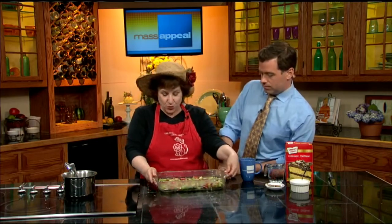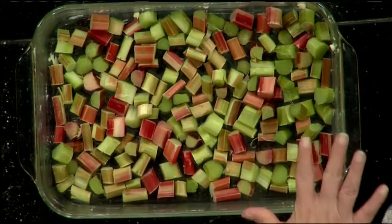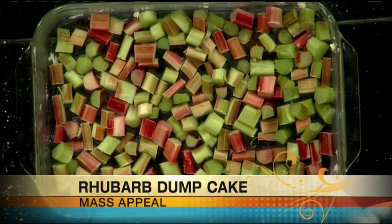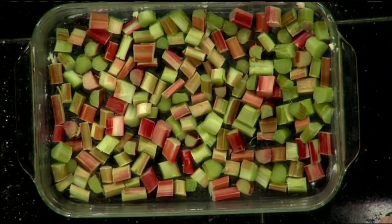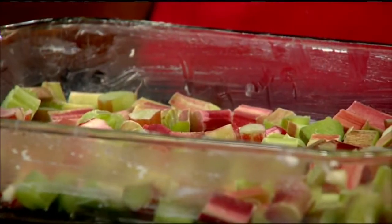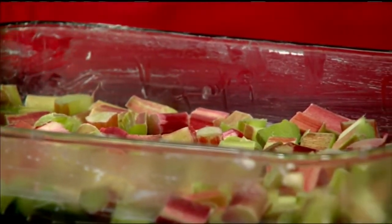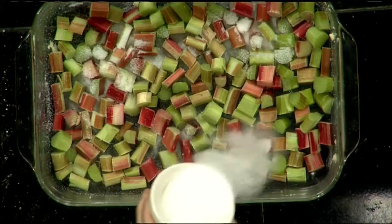Let's dump away. First, the first thing I pre-dumped is our rhubarb — about four cups of rhubarb. Basically, you're going to fill your nine-by-thirteen pan, so you don't actually have to measure the rhubarb. This is all rhubarb stalk — we don't want to eat the leaves, right? We would definitely be poisoning people if we ate the leaves. Just eat the stalk. Next, we dump quite a bit of sugar — half a cup of sugar on top.